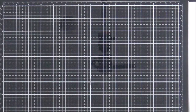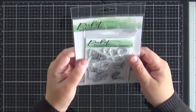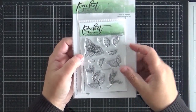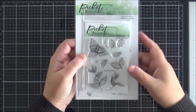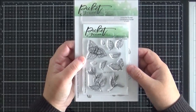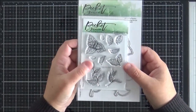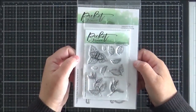Last but not least, this is a set called Leaves for Flowers. I didn't get to use that this month, but obviously you can use the leaves on their own to stamp a beautiful background, or pair them with any of the floral sets already released. That does have a coordinating die set as well.